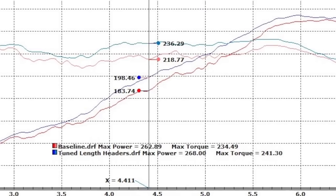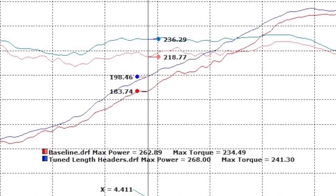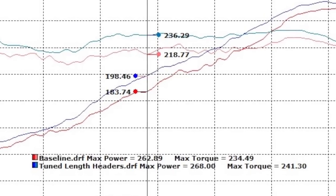With an additional 14 to 15 rear wheel horsepower and up to 16 foot-pounds of torque, these tune length shorty headers really wake up Ford's potent little 3.7 liter V6.